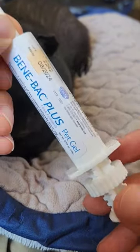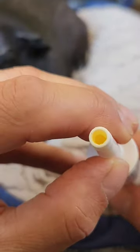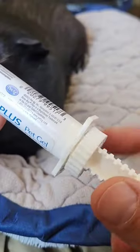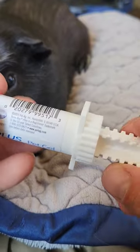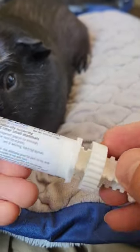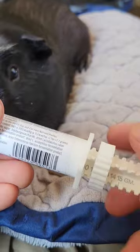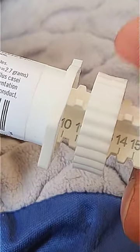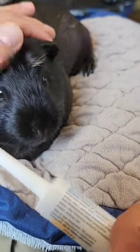First, I move the dial all the way back and make sure this paste is right to the edge. Then I go up all the way and bring it back to the next number. It's on 10 — we slide it to 11, and now it's ready to be dispensed.